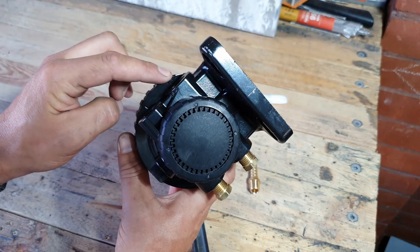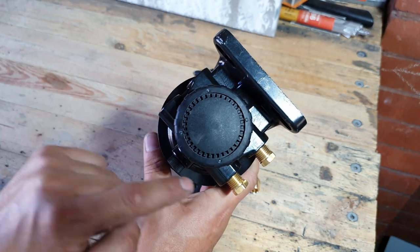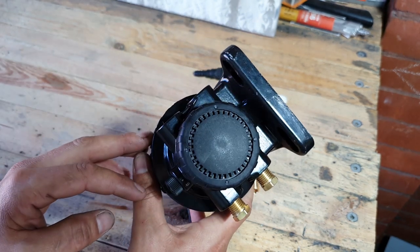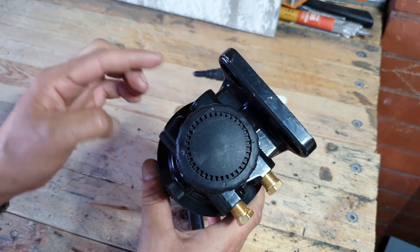The only reason there are four ports is these little arrows on here — they show the direction of flow. The bottom two are both intake ports and the top ones are both outtake ports. You can mount on either side depending on where your fuel lines run, and any ports you're not using simply get stoppers.